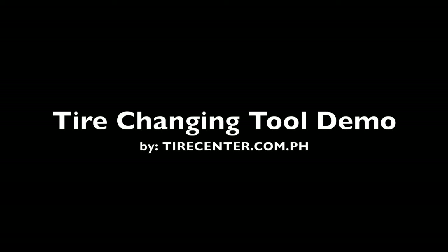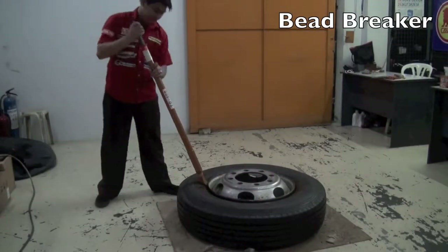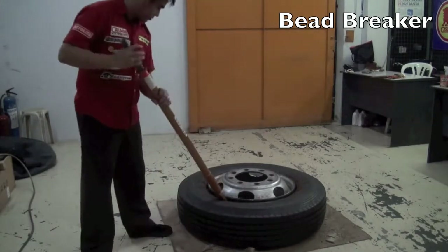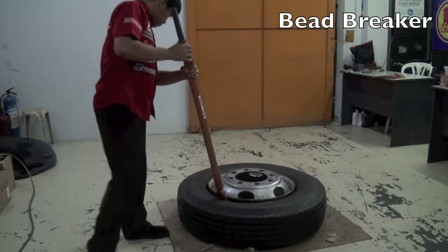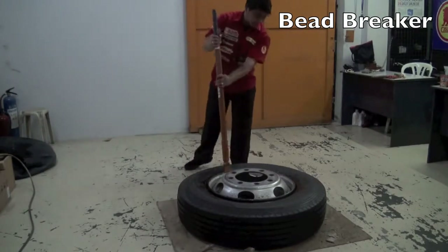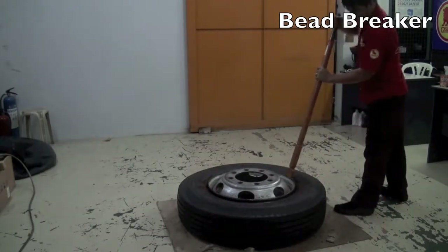Introducing the tire changing tool. Loosen up the beads with the bead breaker — the wedge hood is forced between the bead and rim flange, so no other bead breaking boots are necessary. Designed with an exclusive spring action to reduce user fatigue associated with conventional slide power.